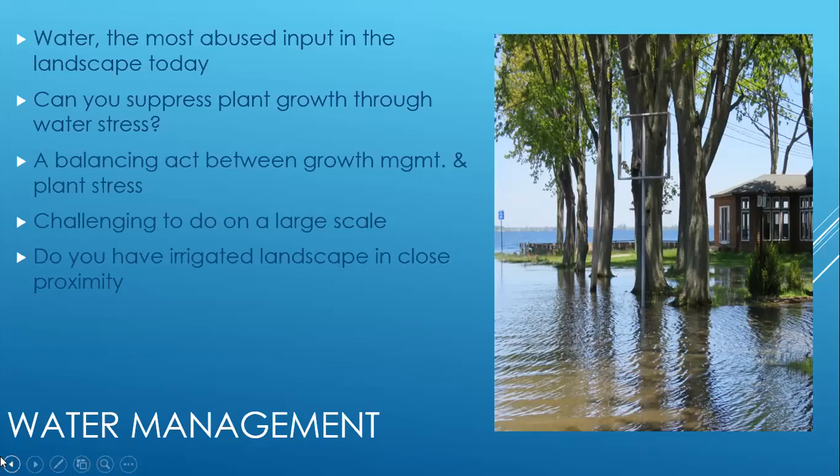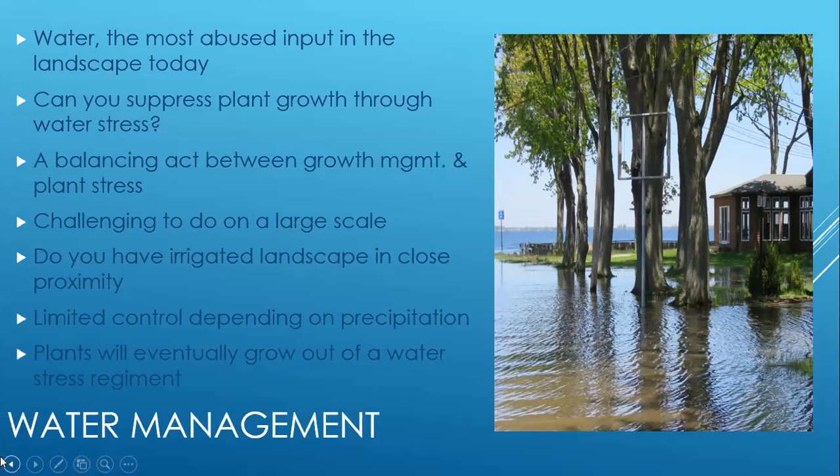One of the problems people always have is if you have an irrigated landscape in close proximity, that irrigated area is probably going to give enough water to keep that tree very happy. For example, if you have a slope and those trees are at the base of that slope being irrigated, they're going to get all the water they need. Depending on precipitation, you'll have limited ability to control it, and eventually those plants will grow out of their smaller size and become full-size trees, making water management only limitedly effective.